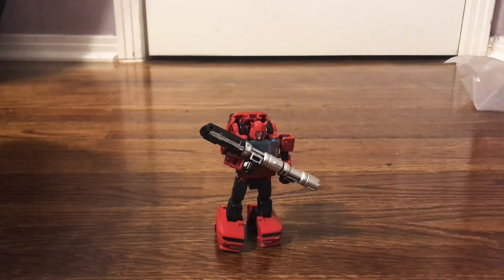Well, hello everyone. Here we are again, reviewing another figure for the 29th time. And today we have Earthrise Cliffjumper.